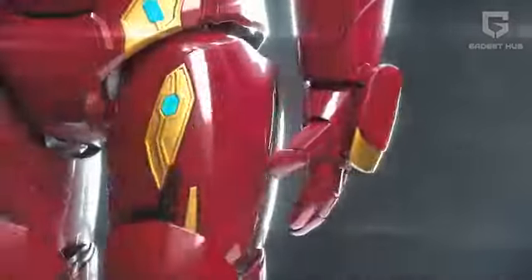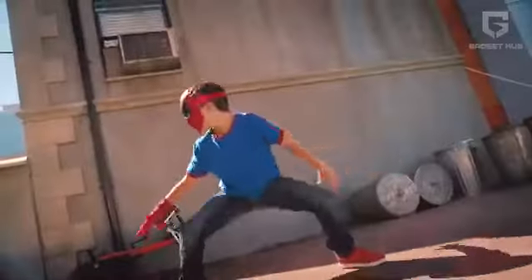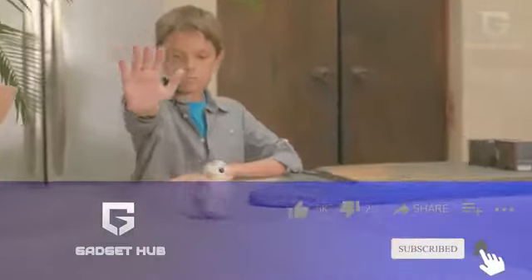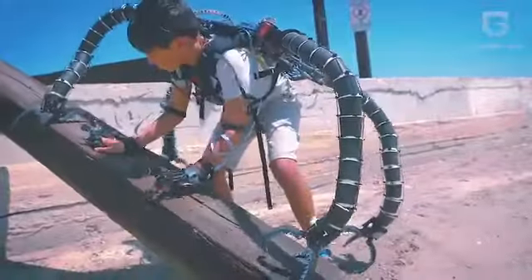It was awesome having you on board for our journey into the world of superheroes. Go ahead and subscribe to our channel to explore the coolest gadgets ever made. You can also press the bell icon to keep track of our latest videos. We'll see you next time.